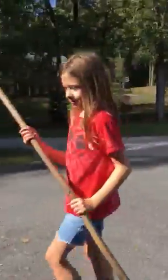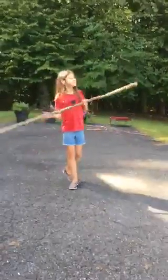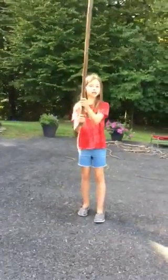Now my sister is going to demonstrate. We are switching the camera. You want to hold the skinny part and the fat part — you want the skinny part to be at your hand. And you want your hand to be flat. Sometimes to keep it balanced you have to move it a little.